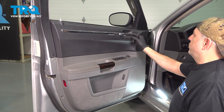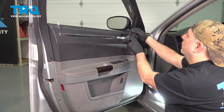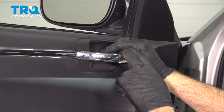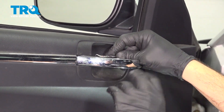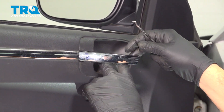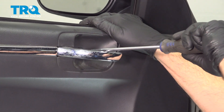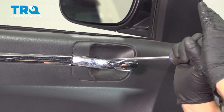On the inside of the driver's door handle right here, if you pull this out, there's a little plastic cap right here. We're going to use our pick, just go into the top of it and work that cover out. Once that's open, you're going to find a Phillips-head screw right there. Go ahead and loosen and remove that.